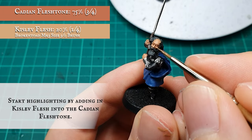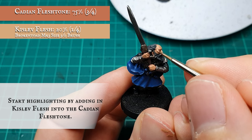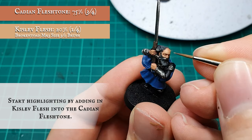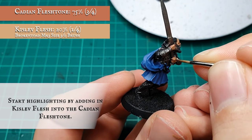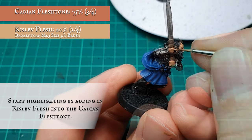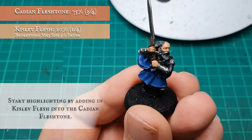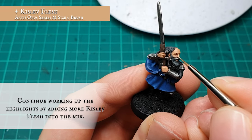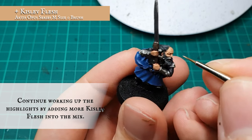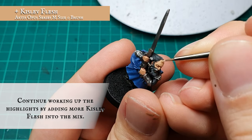I slowly started to build up the highlights and definition over his hands and face by adding Kislev Flesh in gradually, starting to focus on the more pronounced musculature and features. I continued adding Kislev Flesh until I reached the tone I was happy with — at this stage my mix was an approximate 50/50 split between Cadian and Kislev. You can of course go lighter or darker should you wish for your model.